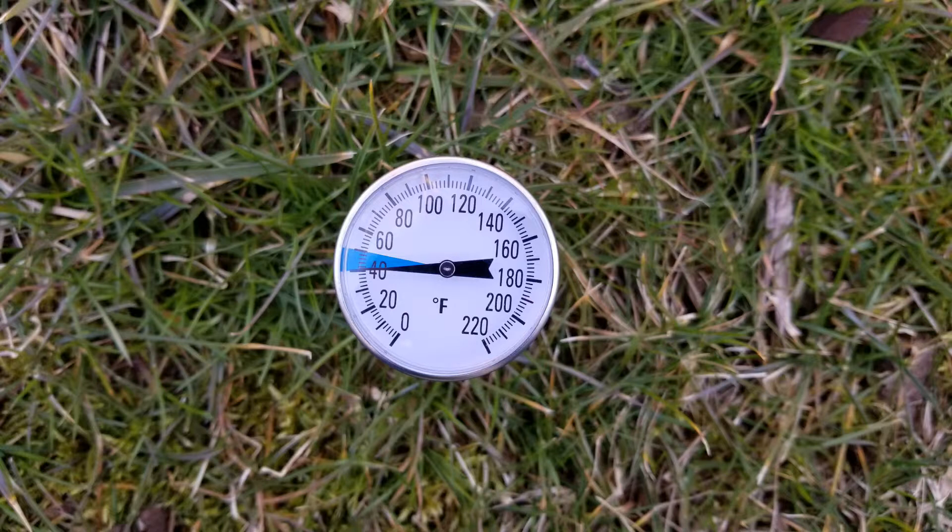If you put it on too late, then the crabgrass emerges before you even start, so it doesn't work as well. Here you can see it's March 5th and the soil temperature is 40 degrees — way too cold to apply the crabgrass preventer at this point.